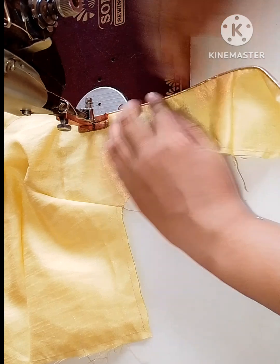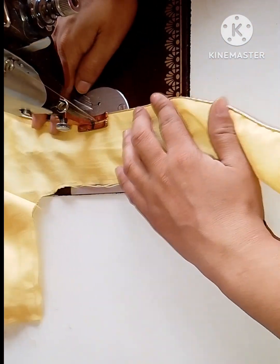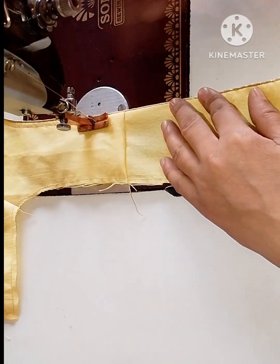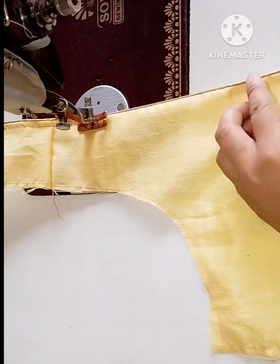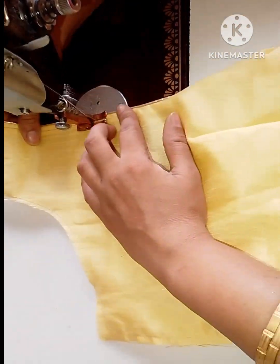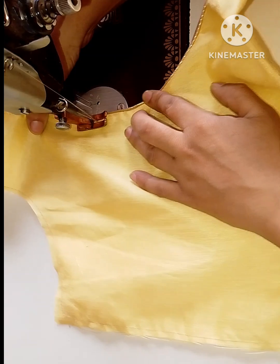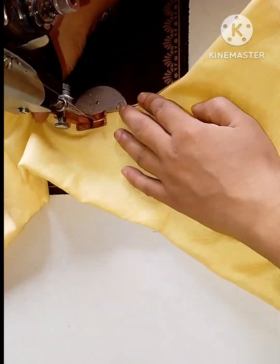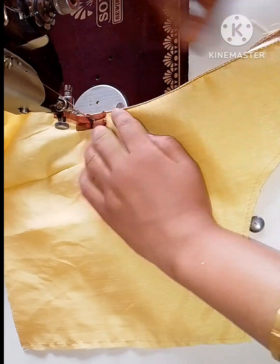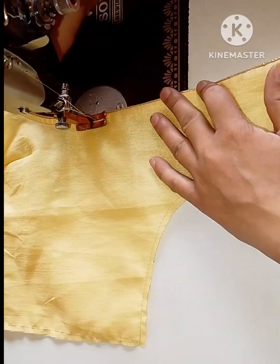As you can see here, we will use the piping with the piping. You can see it as well.